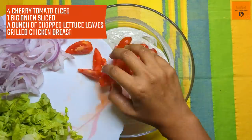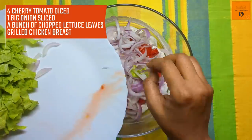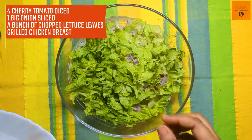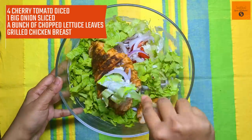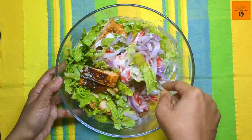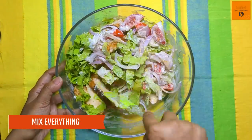Now we will add veggies — like 4 cherry tomatoes diced, 1 big onion sliced, a bunch of lettuce leaves chopped, and the grilled chicken breast. Mix everything nicely. You can also add chopped cucumber, bell peppers, carrots, beets, etc. Remember, more colorful salad equals more nutritious salad.